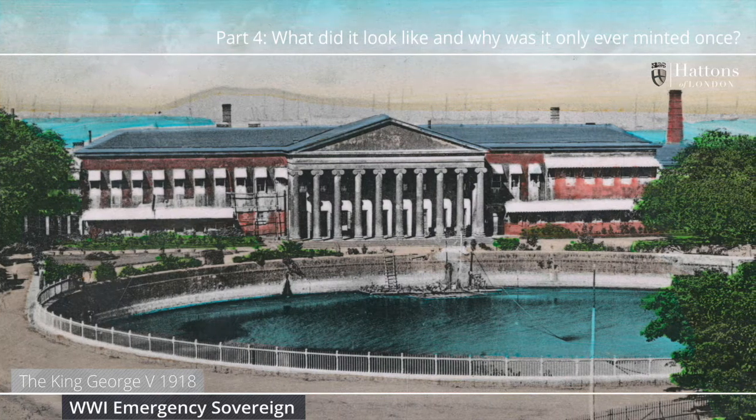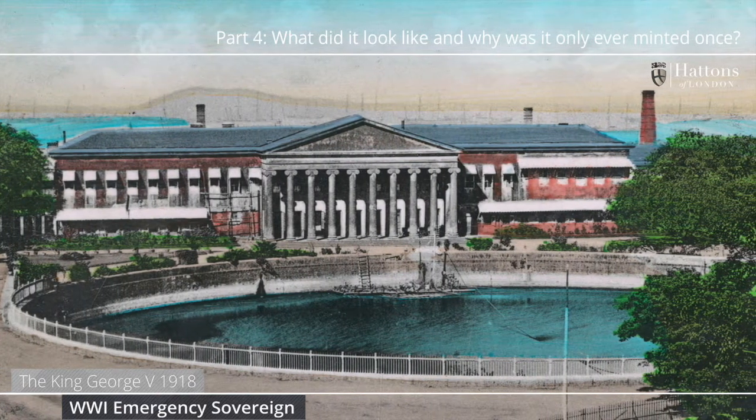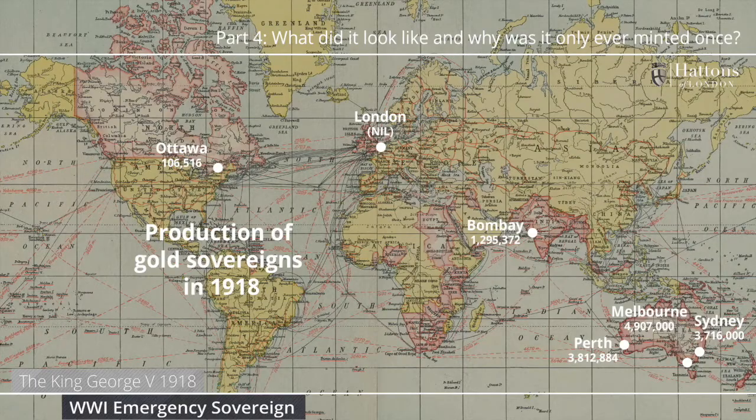These coins were only ever produced once, in 1918, and just under 1.3 million of them were produced. To give you an idea how small that number is, in the same year, all three branches of the Royal Mint in Australia each produced over 3.5 million coins. What makes the World War One Emergency Sovereign special is that this small mintage of fewer than 1.3 million coins is the total production from the Bombay Mint. Only the Mint at Ottawa produced fewer sovereigns.